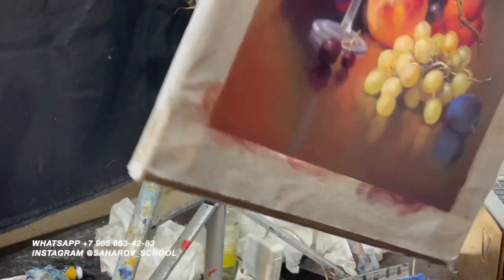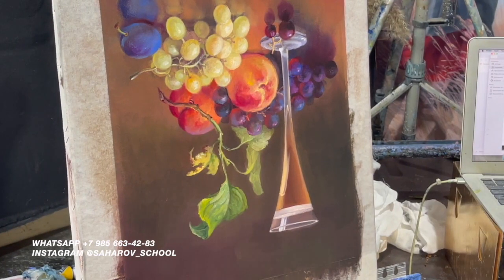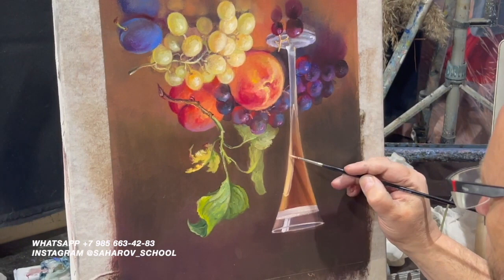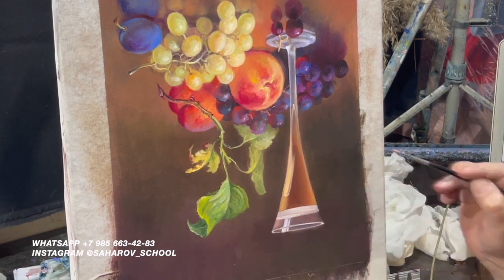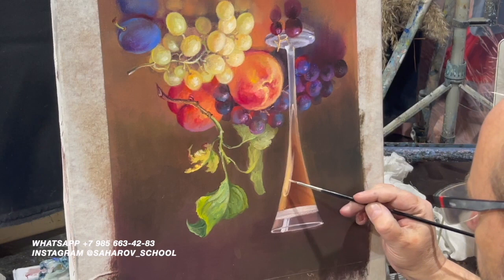Еще раз обращусь к бокалу, потому что когда вставал — обнаружил его несовершенство. Заметное.